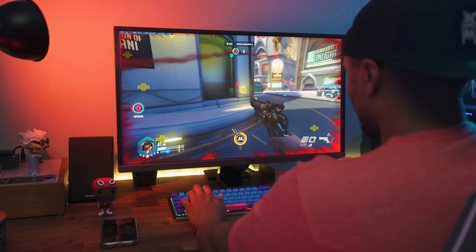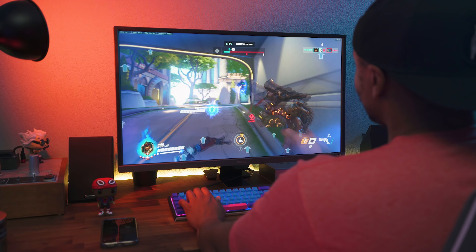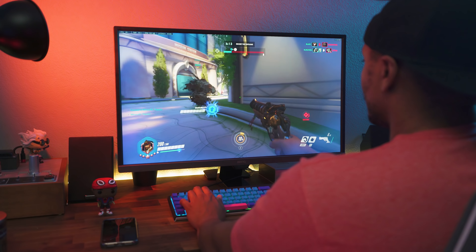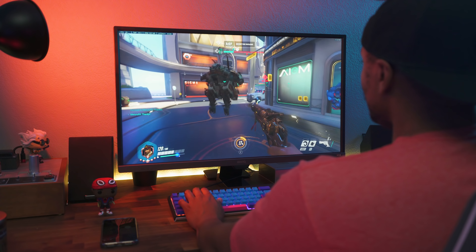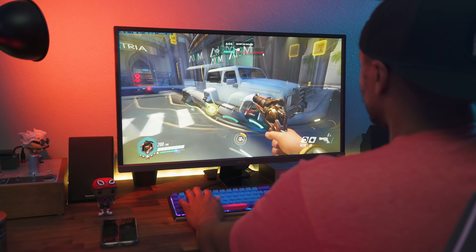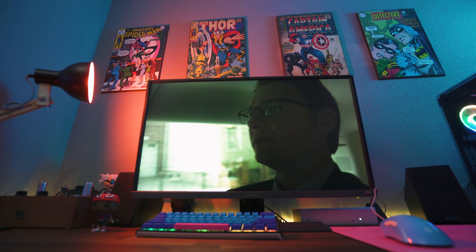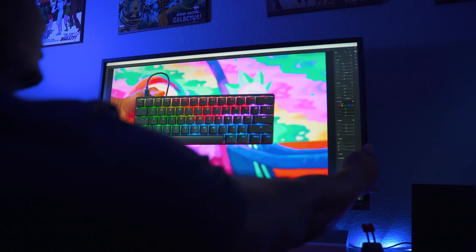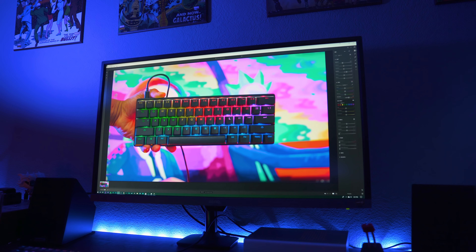It is a VA panel so it looks best when you're looking straight on at it. VA panels are great in between — you get quick response times at 4ms, which is close to a TN panel, but with better viewing angles and better colors and blacks like you'd get on an IPS display. This BenQ monitor has viewing angles up to 178 degrees. Keep in mind with a VA panel of this size, you'll want some distance between you and the screen — I was able to achieve uniform color by putting it on a monitor arm.